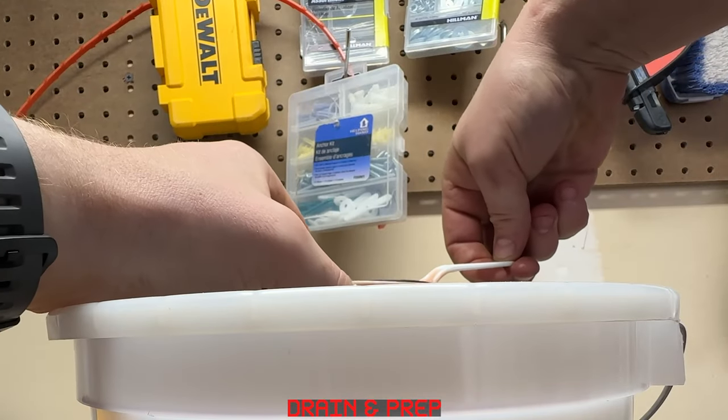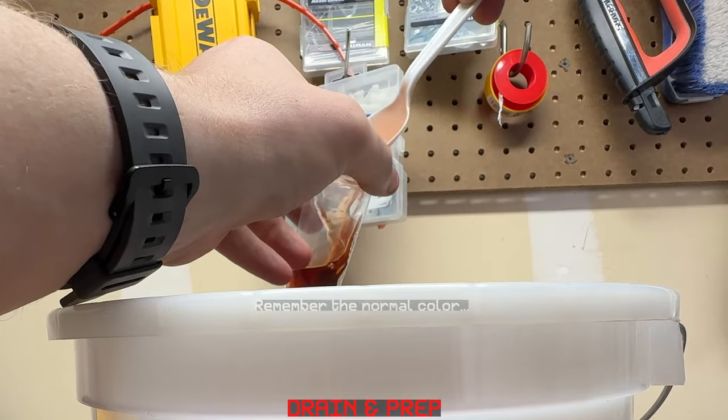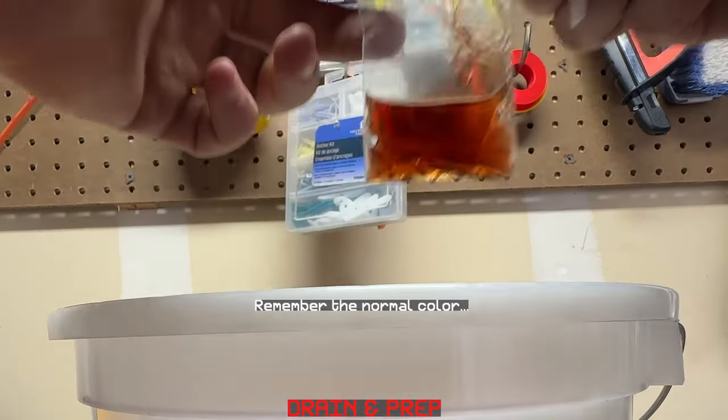This is optional, but I like taking a little sample of the old fluid to compare now versus what it looks like in about 30 minutes.